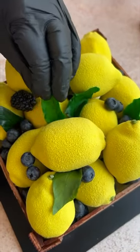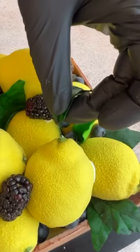In the end, we filled the gaps with fresh blueberries and blackberries, and added a few leaves made from sugar paste.